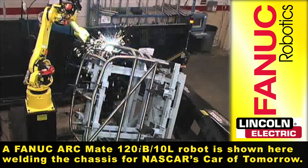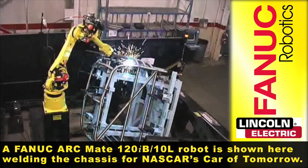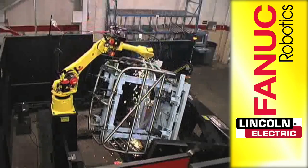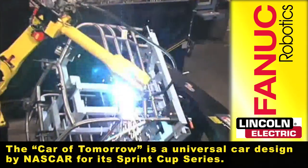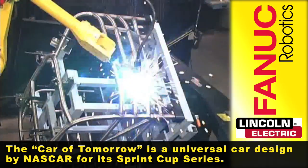A FANUC ARCMATE 120IB 10L robot is shown here welding the chassis for NASCAR's Car of Tomorrow. The Car of Tomorrow is a universal car design by NASCAR for its Sprint Cup Series.